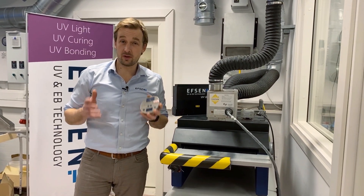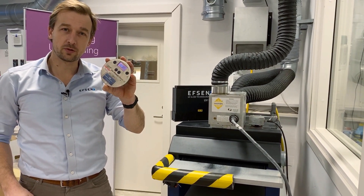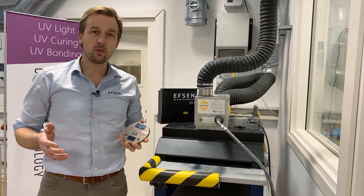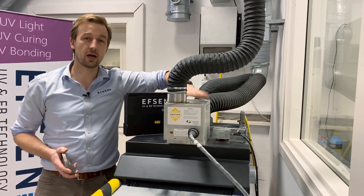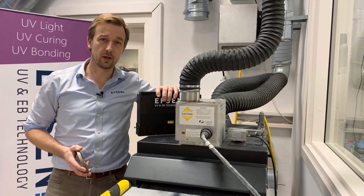If you work for a company that uses UV in production or already has a UV measurement instrument, this course will enable you to run a safer and more economical production. It will also give you some good ideas on how you can prolong the lifetime of your UV as well as your UV LED systems.